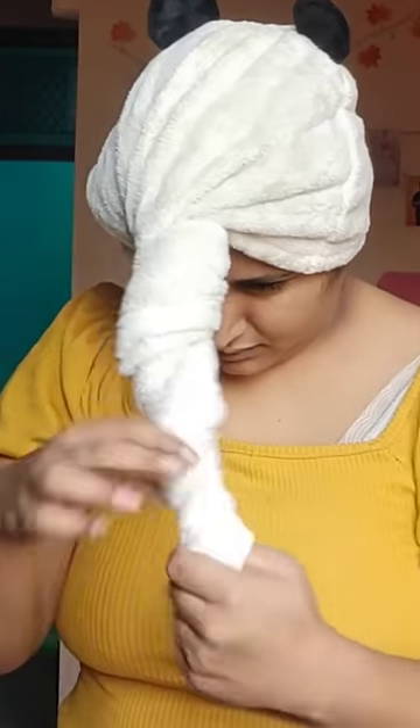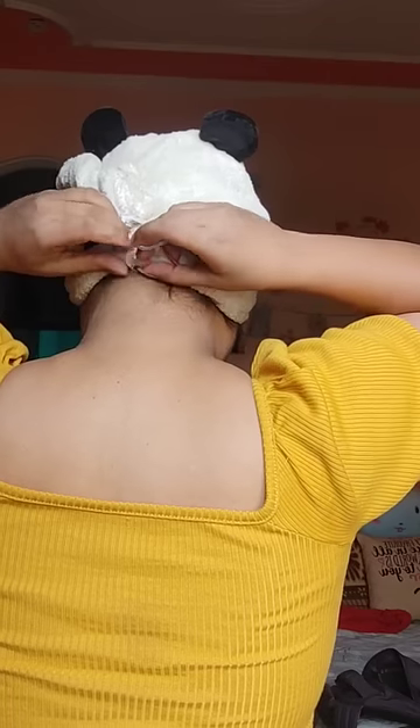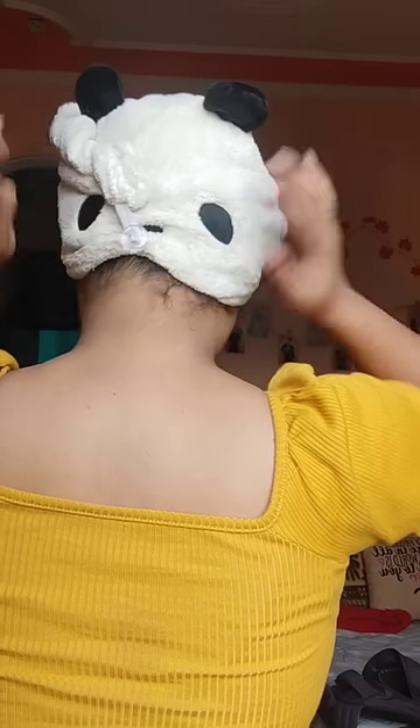Then you have to roll and twist it. After that, you have to secure the back of the button elastic, and then you are good to go.